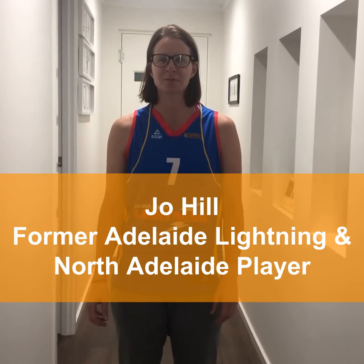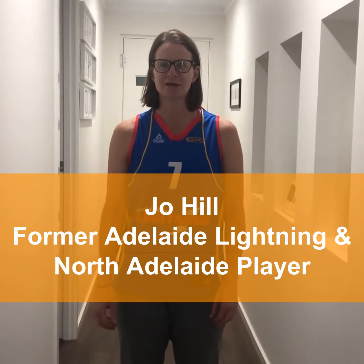Hi, it's Jo Hu, an ex-Lightning player. I played with the Adelaide Lightning from 1994 to 2000, then went overseas for a few years and came back and played with the Adelaide Lightning from 2011 to 2014 when I retired. I also played a number of games with North Adelaide.